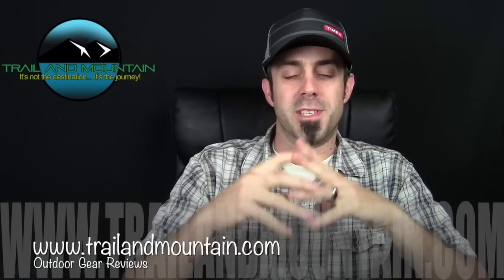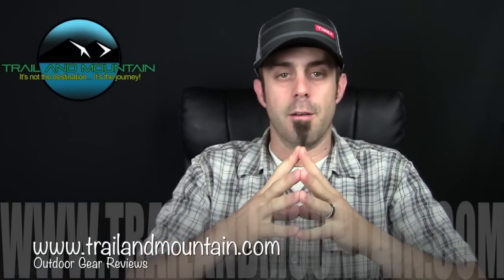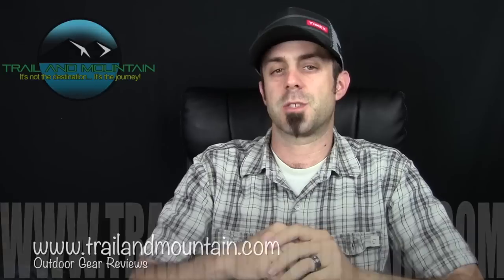Hey guys, what's up? It's Daniel with TrailerMountain.com and today I'm doing an unboxing of the Timex One GPS watch from Timex.com. Here's their website right here. Definitely want to make sure you check these guys out. They are stepping up their game in the electronics world and bringing some high quality, very nice GPS watches to market.